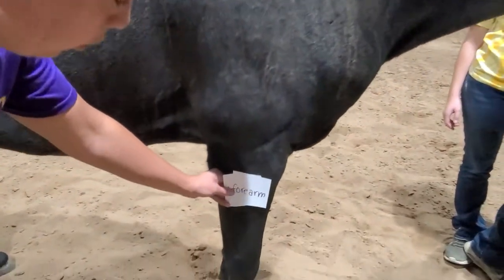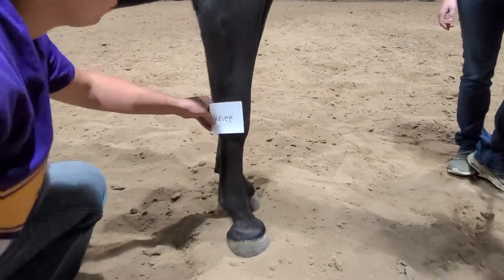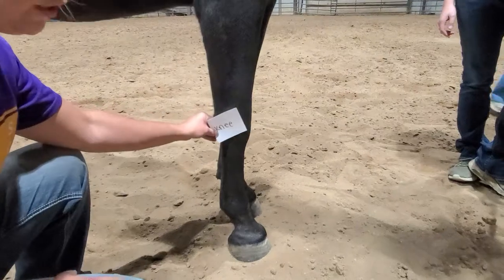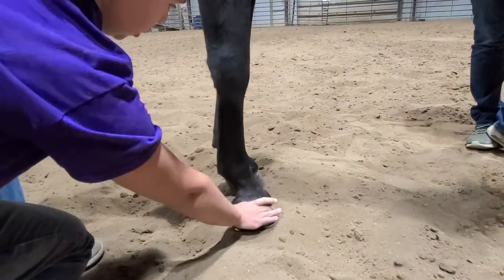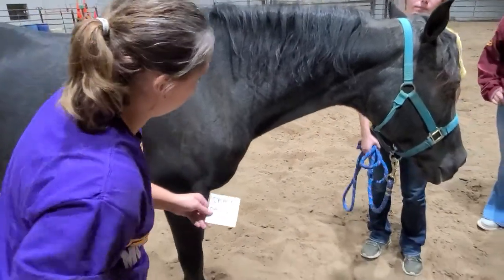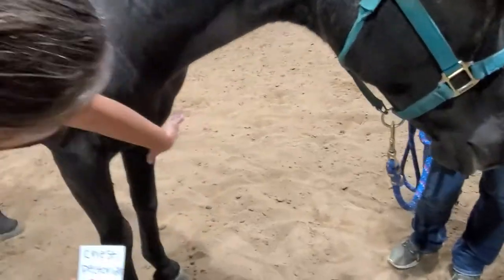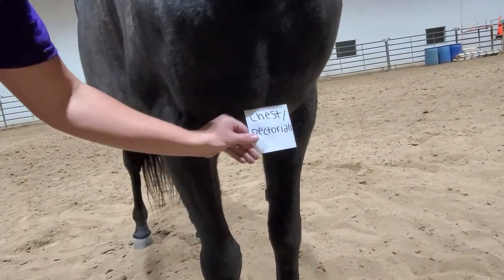The forearm would be the front part of the leg. We have the knee, and then from here the rest of the leg is the same as the back — we have the cannon, we have the pastern, we have the hoof. Moving back up to the front of the horse, we've got our chest, and these little bulky muscles right here are our pectorals.